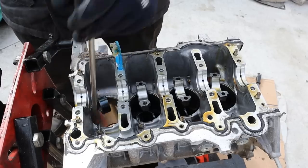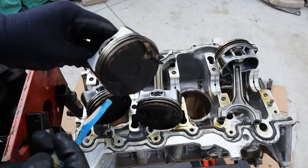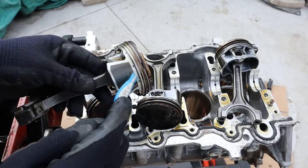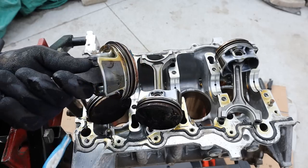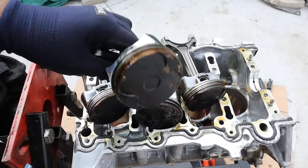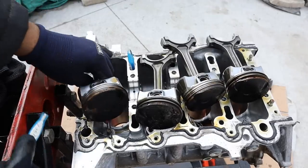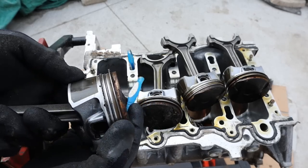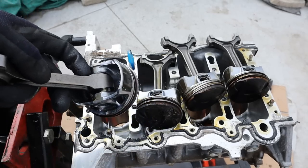Here's what the pistons look like — they're full of carbon on the top there as I mentioned before. But I can also see there's a slight bit of wear on the sides, which is just due to piston slap on cold starts. I'm surprised it actually shows up at around 2,000 kilometers. Of course the oil rings and the compression rings are brand new, they move nice and freely, and there's no evidence of any carbon build up on the rings.